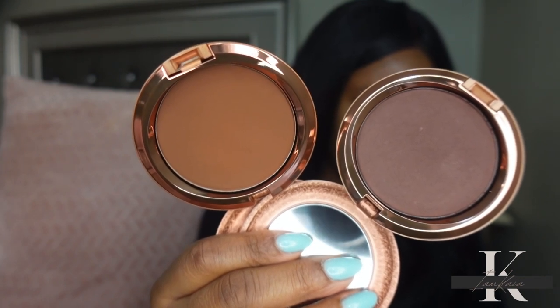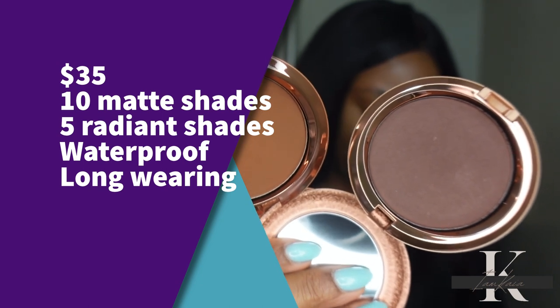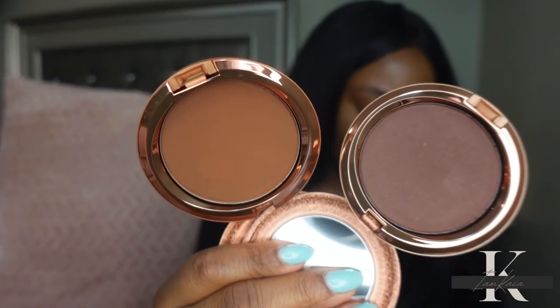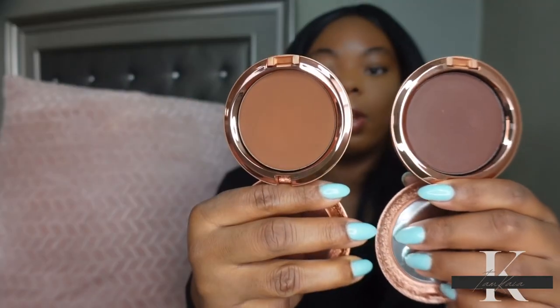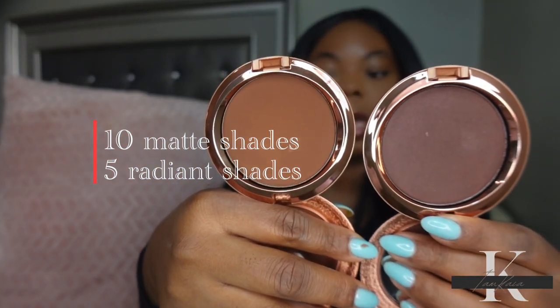MAC bronzing powder adds warmth and depth to your skin. It's formulated with a marshmallow cushion blend for a silky texture that always looks smooth and refined. It's long-wearing, lasts up to 24 hours, and features waterproof, sweat, and humidity-resistant coverage. Each formula is available in 10 shades.